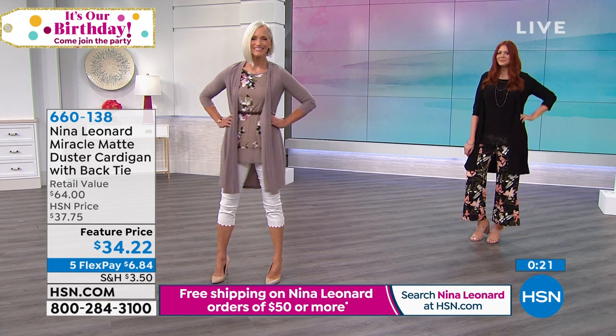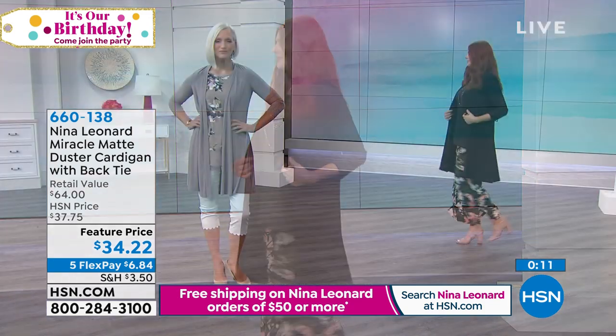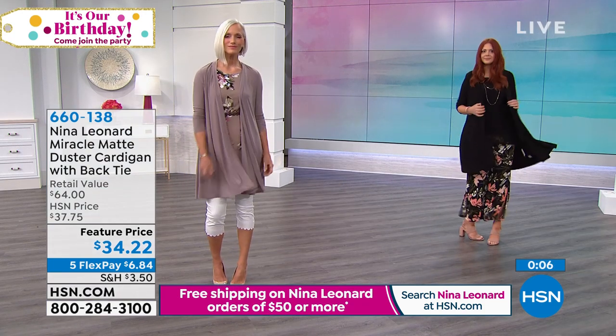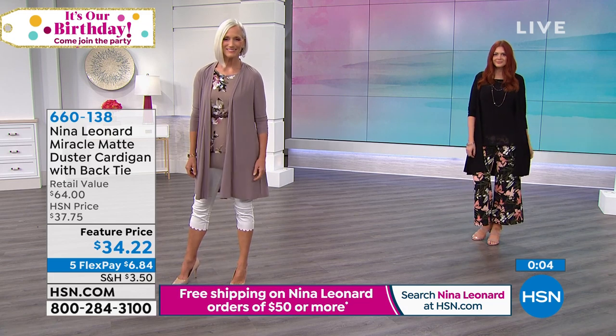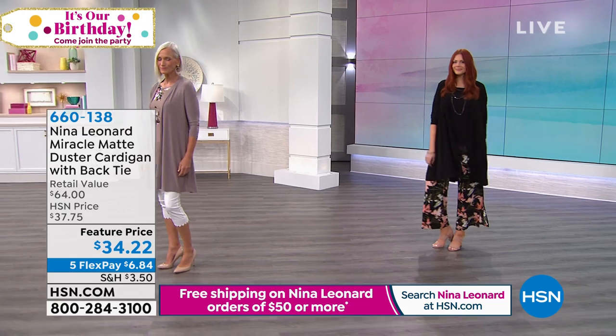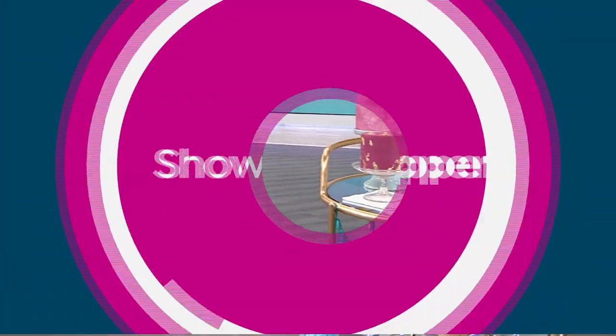That's basically how I live my life. Get one of these to match your Today's Special — and because we have them in great solid colors: black, ivory, mink, or navy. Again, 37 and a quarter inches, extra small through 3X. You'll be wearing this cardigan year round — with your jeans and boots into fall, all winter, all spring. And we've got a brand new pant coming up. I absolutely love these.